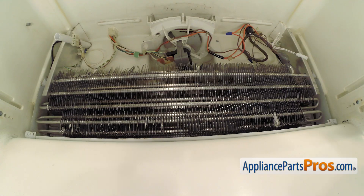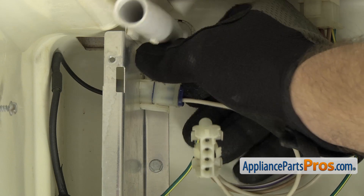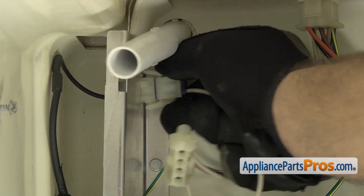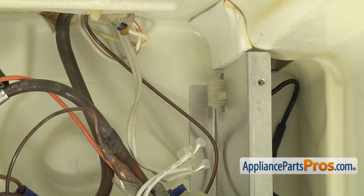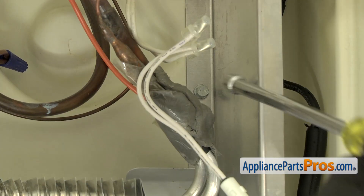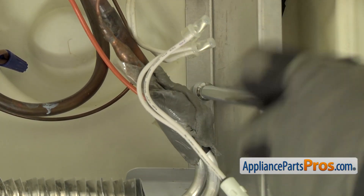Now we can reach in and unplug the defrost heater. There's an electrical connection on each side that you have to unplug. The one on the left is right below the ice maker fill tube. All you have to do is press the two release tabs and pull it out. Now we can do the one on the other side. Then reach in with the quarter inch nut driver and take out the screws that hold the assembly to the back wall. There's one on each side and they're located right below the wire harness plugs.